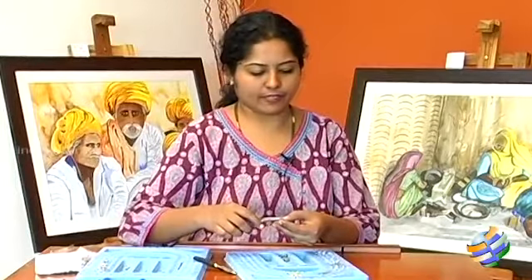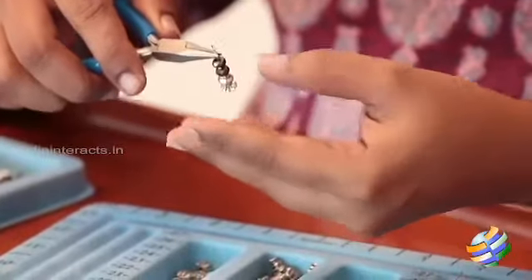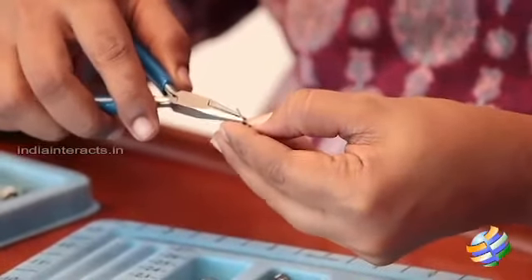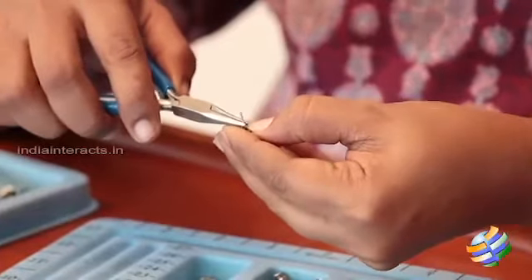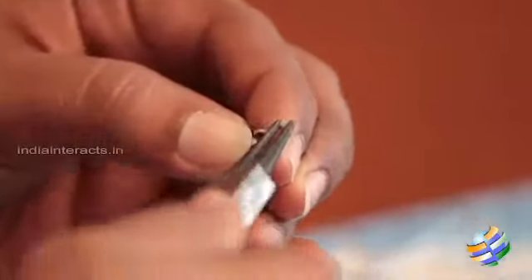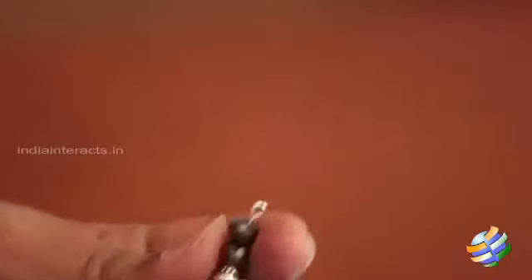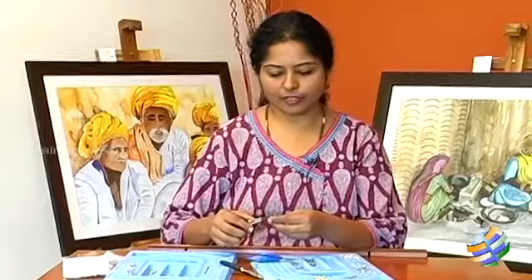Once you have the arrangement on the head pin, you need to take the nose pliers. Keep it exactly where the beads are ending, push your left thumb against the beads like this, putting them down and then just give it a gentle bend with a right angle here. Using the nose pliers at the very tip of your head pin, now gently turn around to form a loop — it's like a question mark if you see. Then just give it a gentle pull just to make sure that the beads are at the center of the head pin. Now very slowly you can open the loop to slide your fish hooks into that.